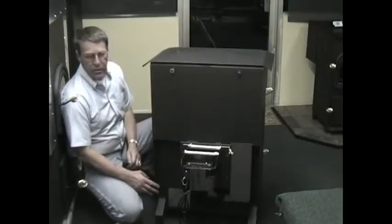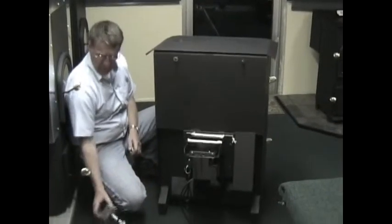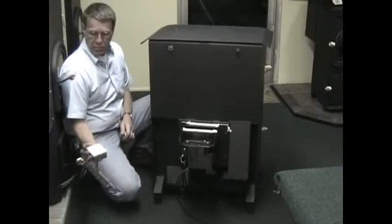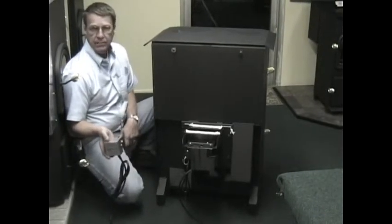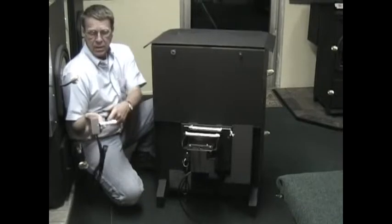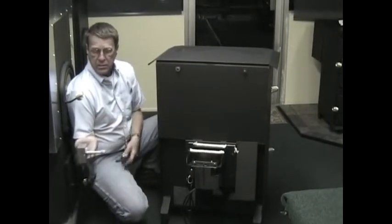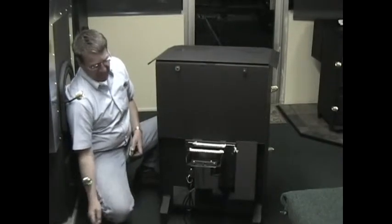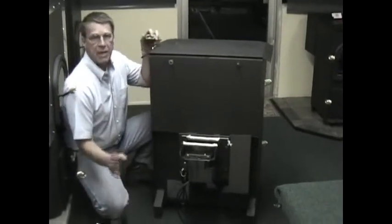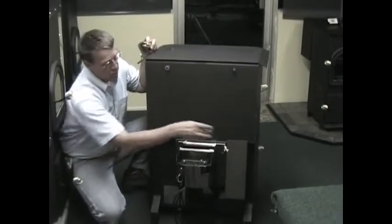I would like to show you on the Pioneer Stove where to locate our safety switch. Remember to always put the safety switch in so that you can read the writing on it, and that this little piece of C-channel — or I-channel, whatever you want to call it — is in a horizontal position. This is a back vent stove.